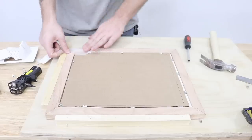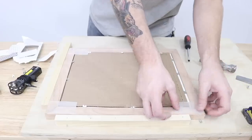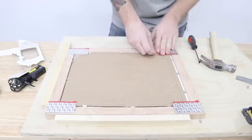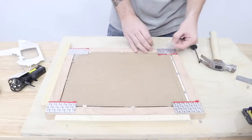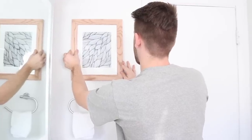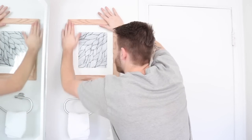To hang it, I'm going to be using some Velcro Hangables — I'll have a link in the description. They're not a sponsor, but they're a really quick and easy way to hang a picture, and it doesn't damage the wall if you ever need to remove it. Just apply pressure for about 30 seconds and then the adhesive should hold it up.